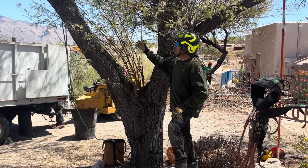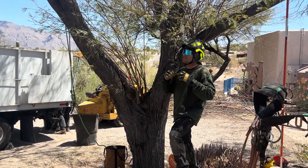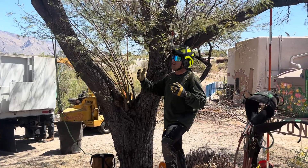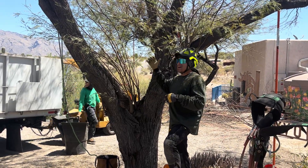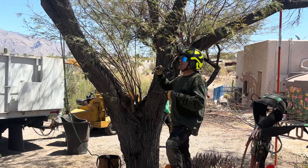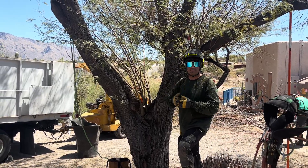Thirdly, the inner crown also serves as a complete vibration and wind vibration reduction system. When a tree has an inner crown, that absorbs a lot of the energy of the wind. But when it does not have an inner crown, that energy whips out to the end of the long, weak limbs and that's when you get breakage.